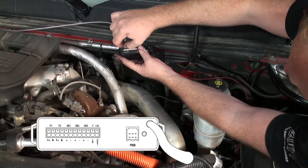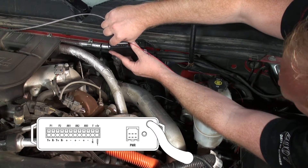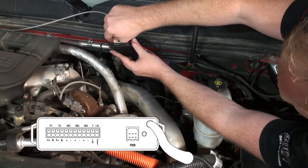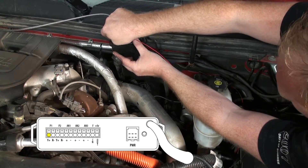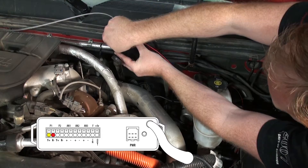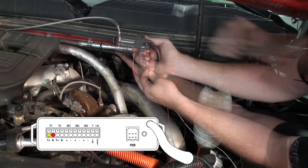To attach the Bully Dog pyrometer, we will use P1 or Pyrometer 1 on the Bully Dog sensor docking station. Begin by inserting the yellow wire from your pyrometer into the positive Y-plus inlet. Next, insert the red wire from your pyrometer into the negative R-minus inlet. Ensure that both wires are secure by pulling on them gently.